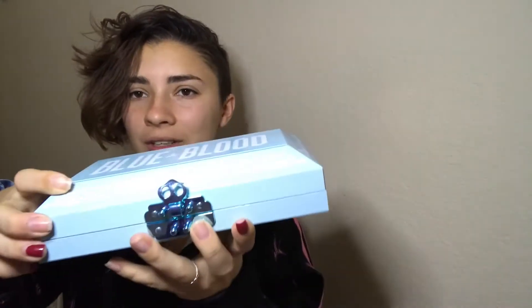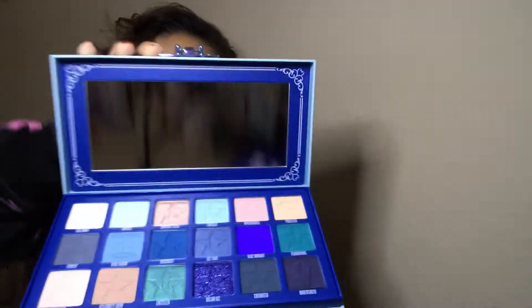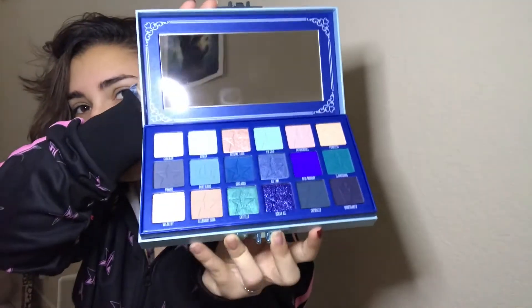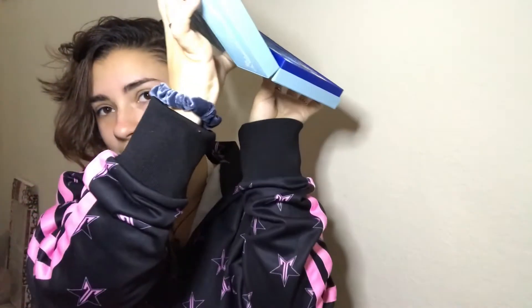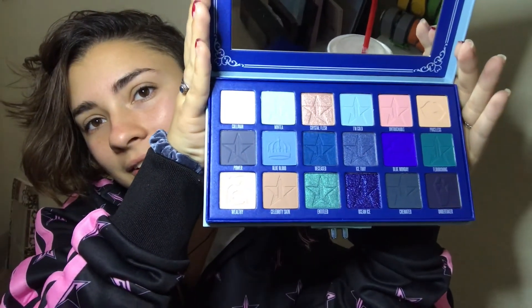Since we saw the beautiful packaging — you ready? These aren't super easy to open. Sorry, that noise is my finger. No one make any fart jokes. But look at that — it's so pretty. I'm going to get into the colors in a second, I need a sip first.